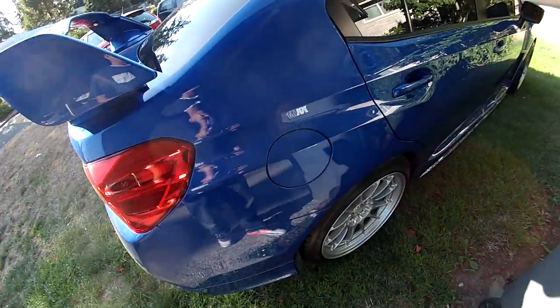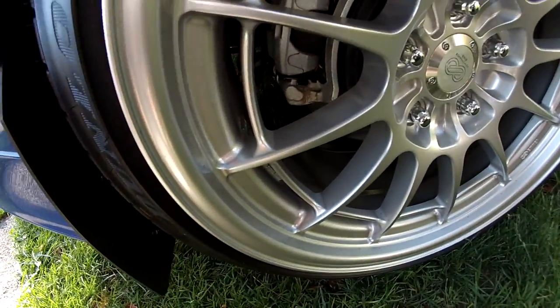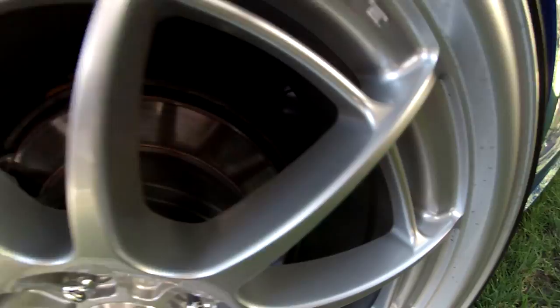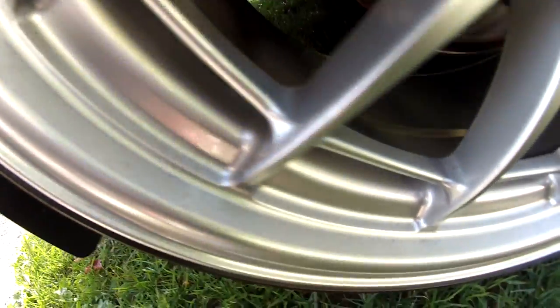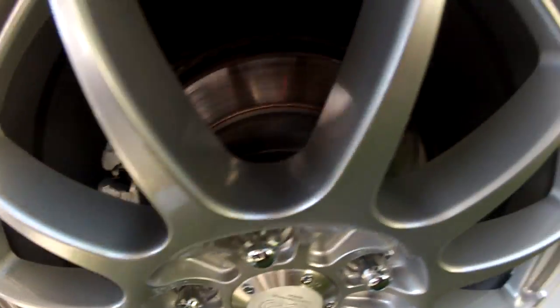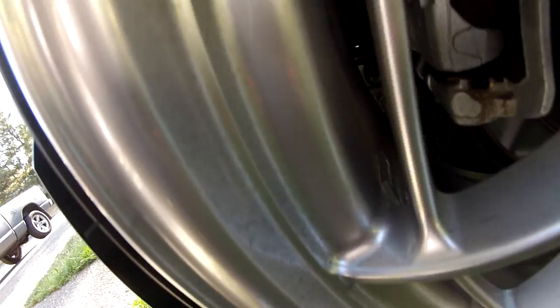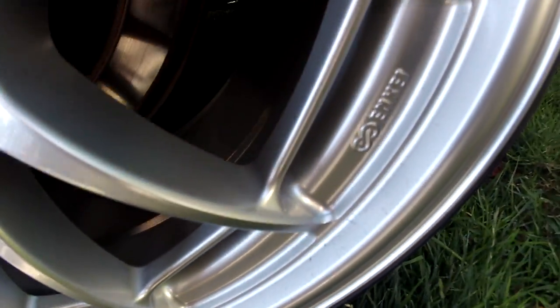I'm going to talk about washing the car today since it's getting a little dirty. I don't know if you can see that, but this is just after a week — one week of just driving around, not really that much at all. And you can see just look at all that dirt. I think this is coming from the tire dressing that I'm using from Creotes.